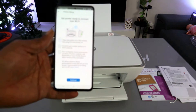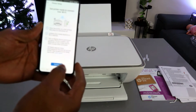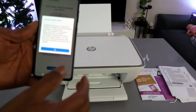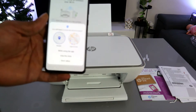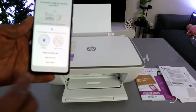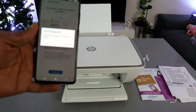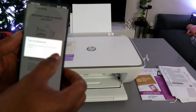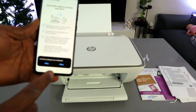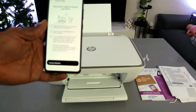Next, get the printer ready to connect and select Continue. When prompted for location data, select OK. Allow HP Smart app to access device location by selecting 'While using this app.' When asked to turn on Bluetooth, select Continue, then select Allow. The app will now turn Bluetooth on.